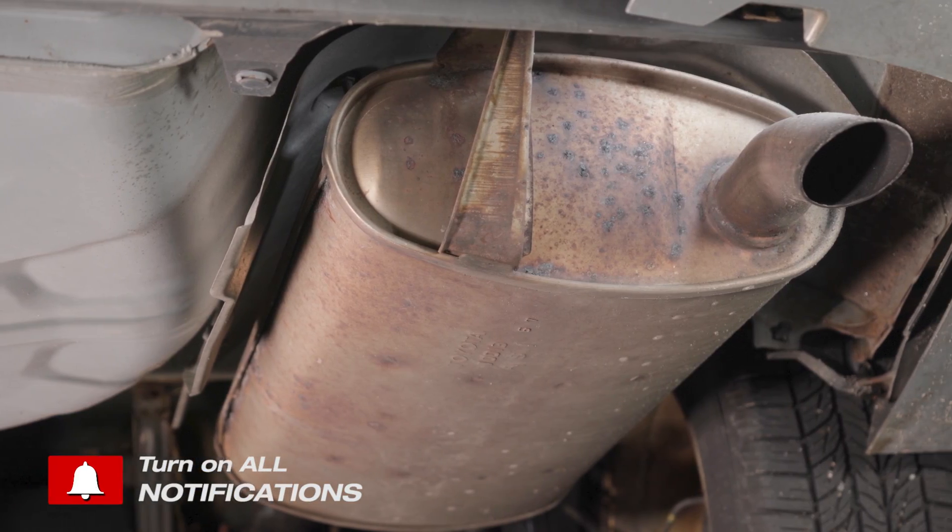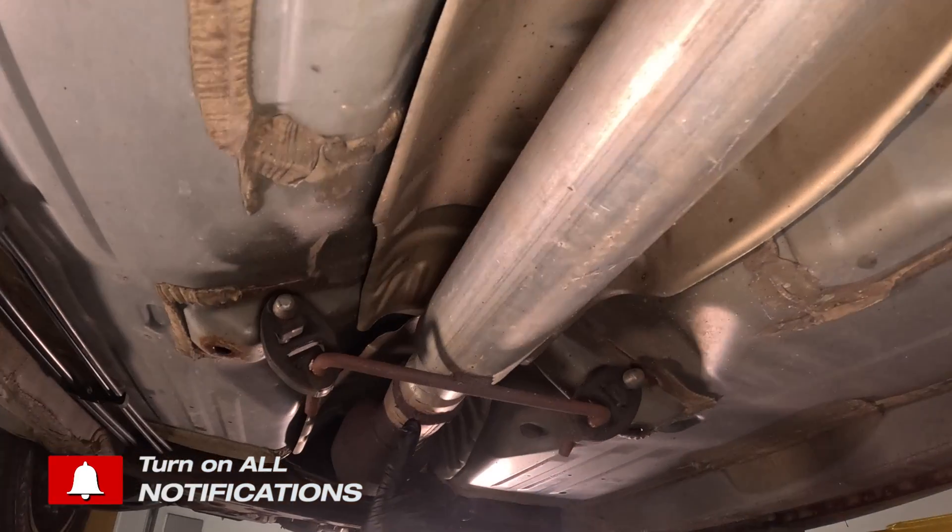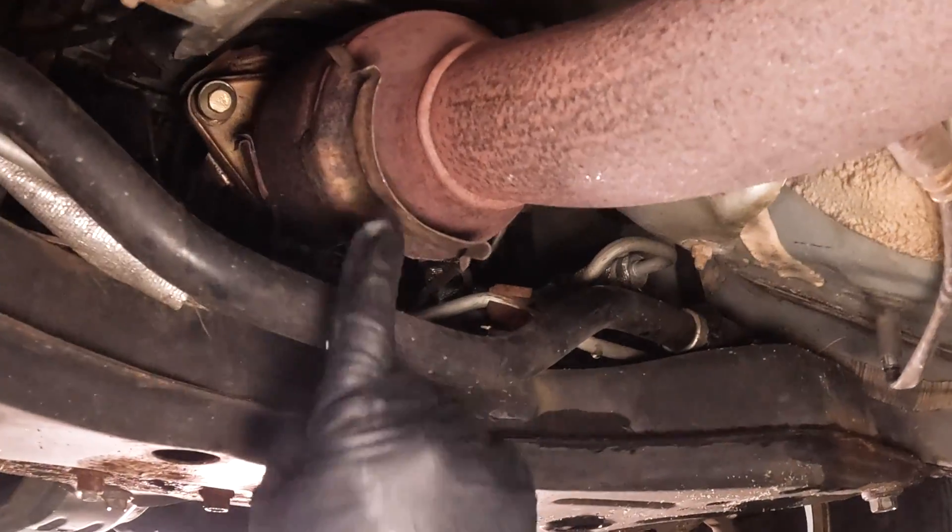Now that you have your car jacked up safely, I like to start from the easiest. I'm going to go from the muffler and work my way towards the engine where the metal shields kind of hide the obvious.